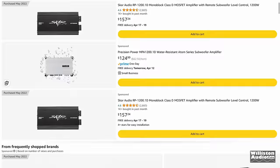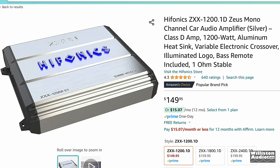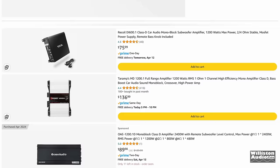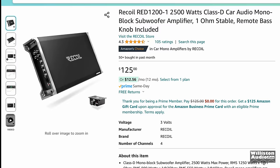So you keep looking, keep scrolling through and you come up with the Hyphonix ZXX 1200.1D — that one's $149. Price is still a little bit too high, and you're not sure about Hyphonix, if it actually does that rated power. So you keep looking and then you come across the Recoil Audio RED1200.1 at $125 — definitely getting better, and that's looking like the right amount of power that you want.